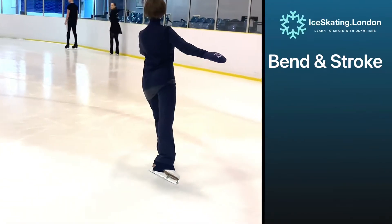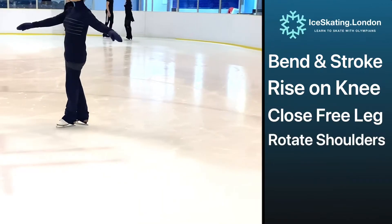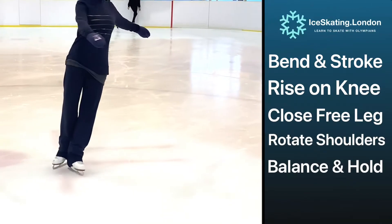As we bend and stroke, rise on the knee, close to a T and rotate the shoulders. We can hold and balance in this shape.